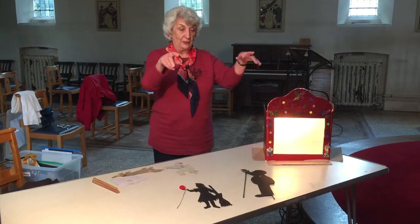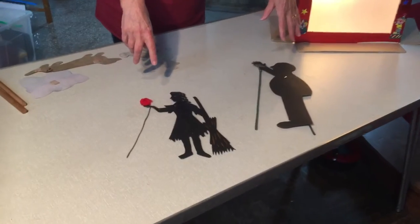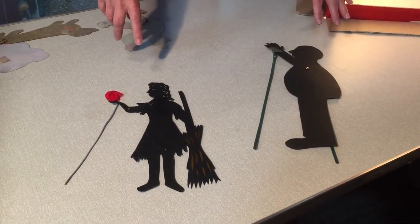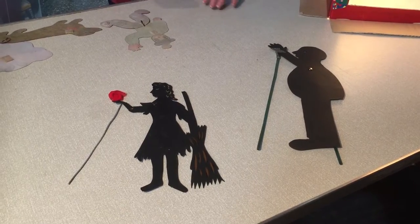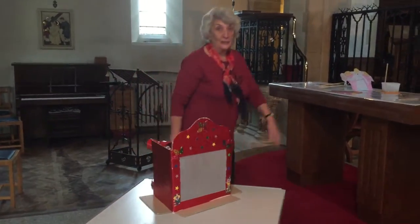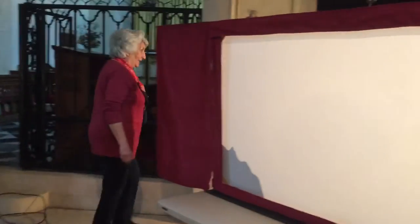And if you'd like to come and have a look here, on the table I've got some shadows made out of black card, which is one way that you can make these puppets. I'm going to show you now, on my big screen, just what those puppets look like with the light behind them. First of all, you'll see me walk round the back of the screen.